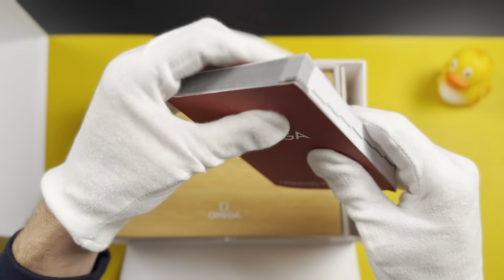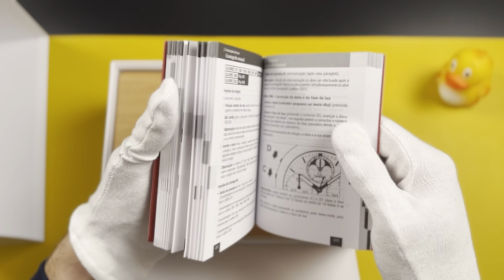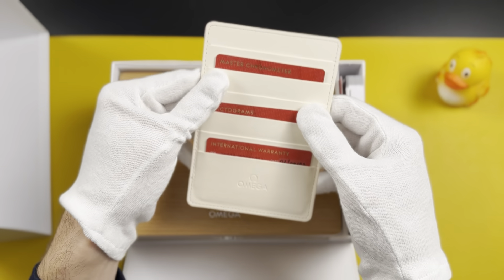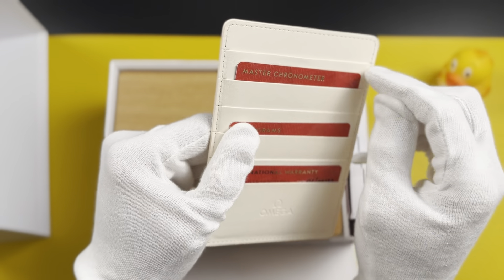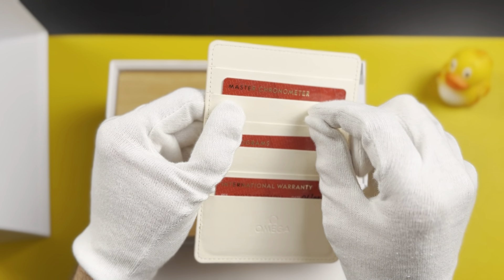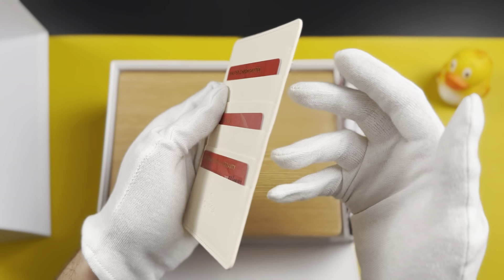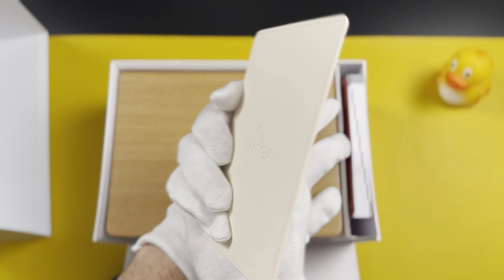Automatic watches have special mechanics inside, so you need to be aware of how to use the watch and what not to do with it. You also have some cards — this is the international warranty, some pictograms, and a Master Chronometer KPI card. With every single watch, Omega sends a card showing how accurate your specific watch is, because they measure every single unit and show you how the measurements worked within the benchmarks for quality.